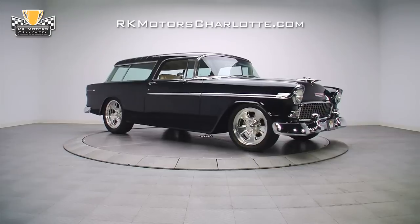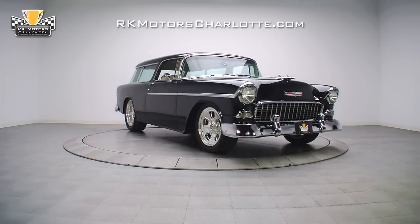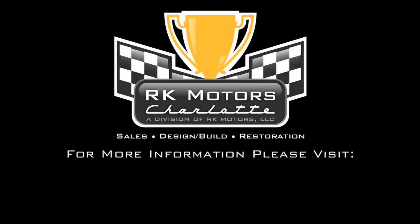For more information on this awesome car and many others, call, click, or visit rkmotorscharlotte.com.